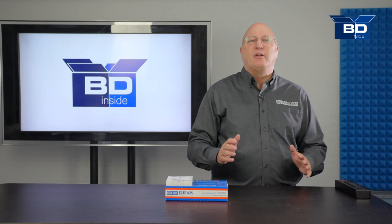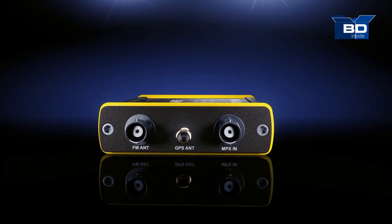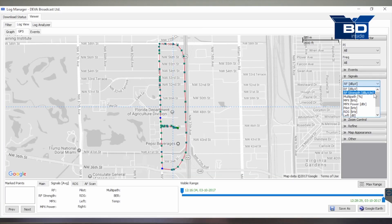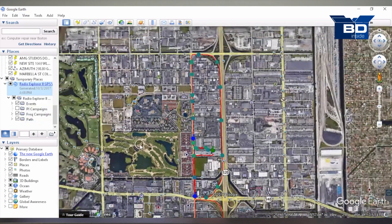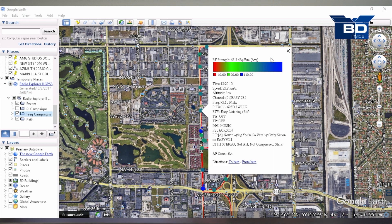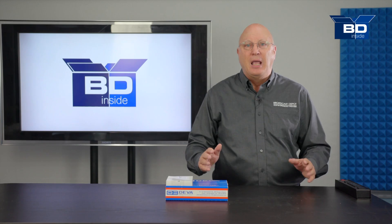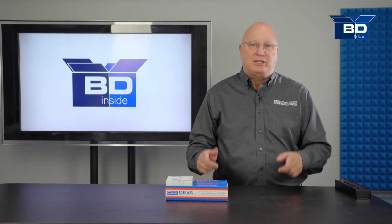The Band Scanner 2, like the original Band Scanner, is a tool designed to make mobile field measurement while driving. It also serves to verify all parameters embedded in the carrier of the FM stations being measured. It's an excellent tool for the maintenance of FM stations, verifying that all the parameters are within the established norms. It's easy to use, it gathers a ton of information, and that's why we're going to unbox the Band Scanner 2 and see what's inside.